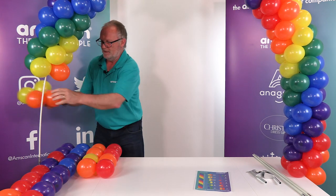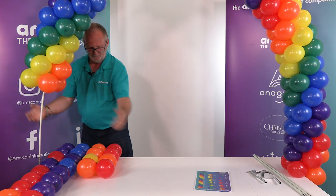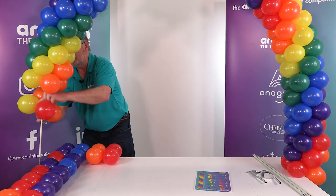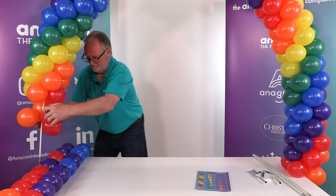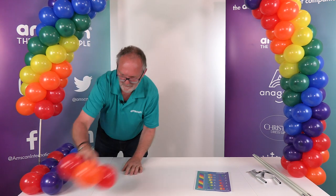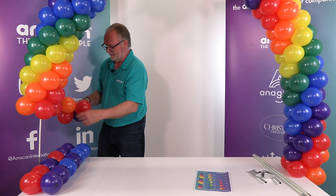I'm just concentrating all the time on where the colors sit. As I say, it's quite logical and simple once you've got your head around the positioning of the colors. That was cluster number 12 — this is number one starting again.